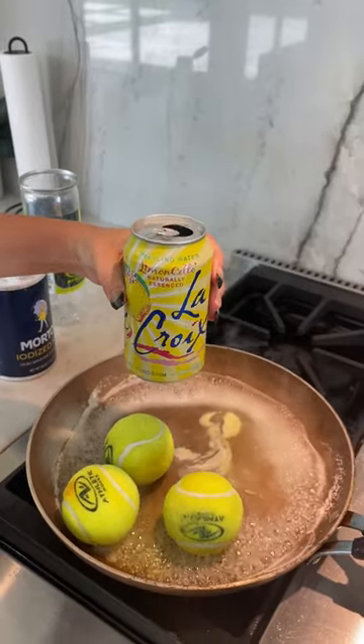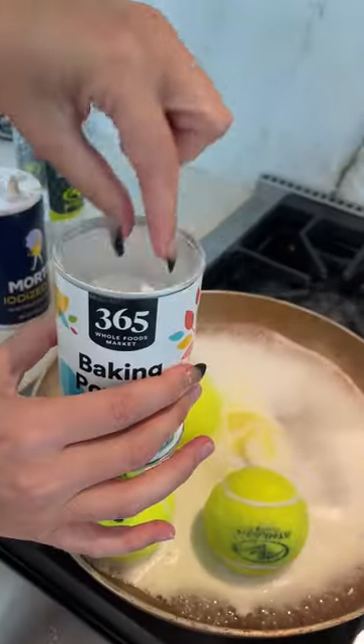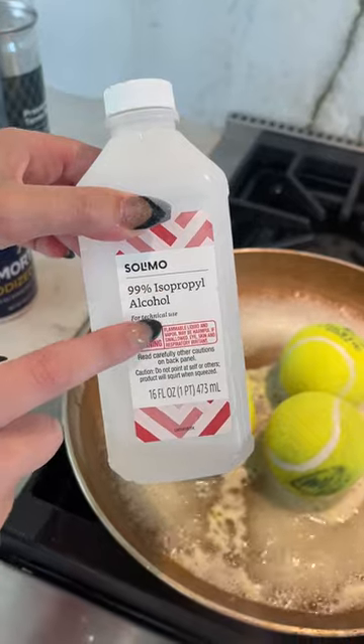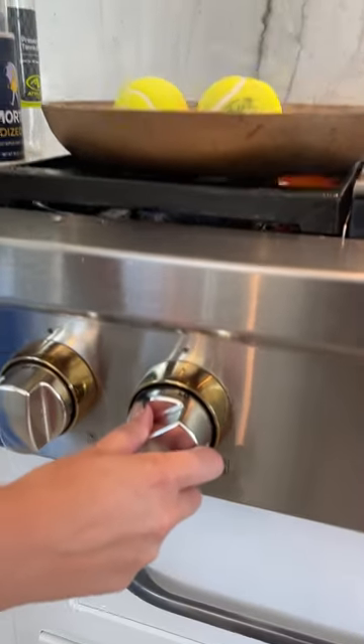Lemon LaCroix, or any lemon sparkling water will do — splash, splash — you just need about a pinch. It has to be 99% isopropyl alcohol — splash, splash — and you're just going to turn that heat to low.